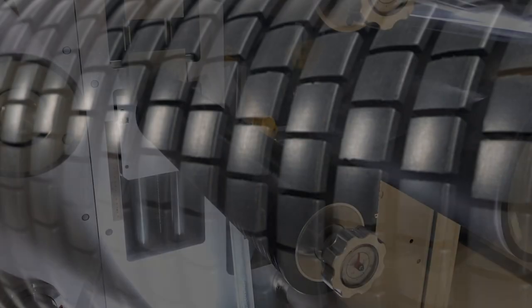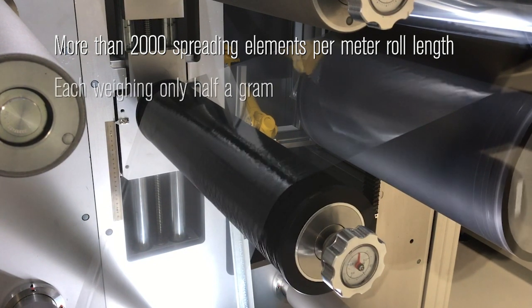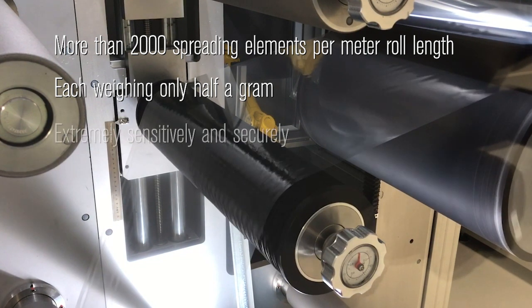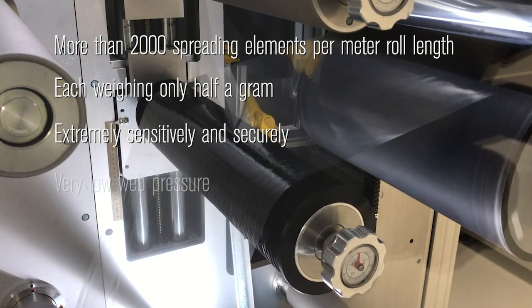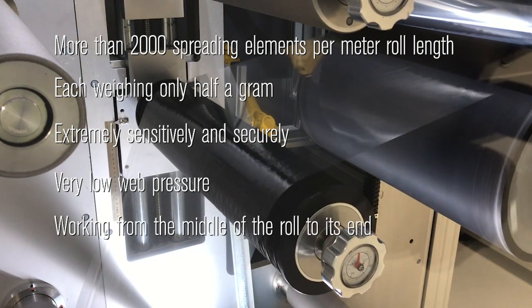The principle: more than 2,000 spreading elements per metre roll length, each weighing only half a gram, which produces only a low additional weight at the roller, spread the web extremely sensitively and securely, even at a very low web pressure. Working from the middle of the roll to its end, equally well in both rotating directions.